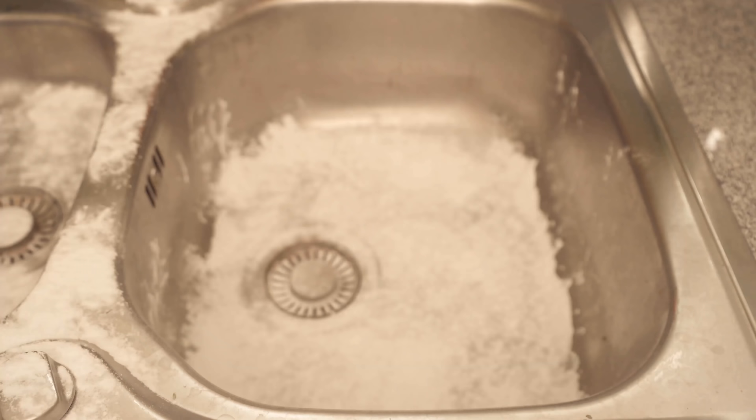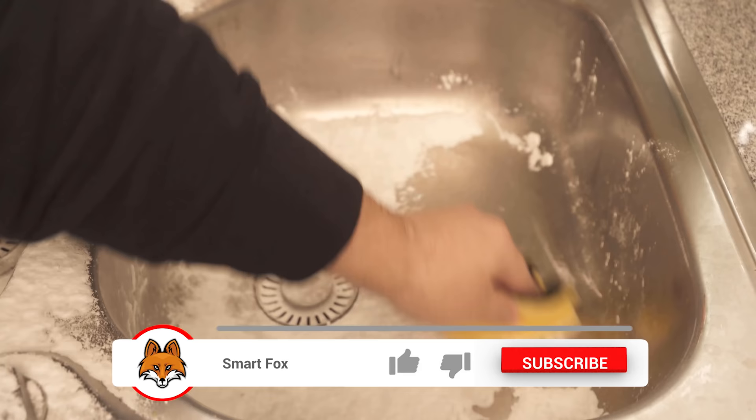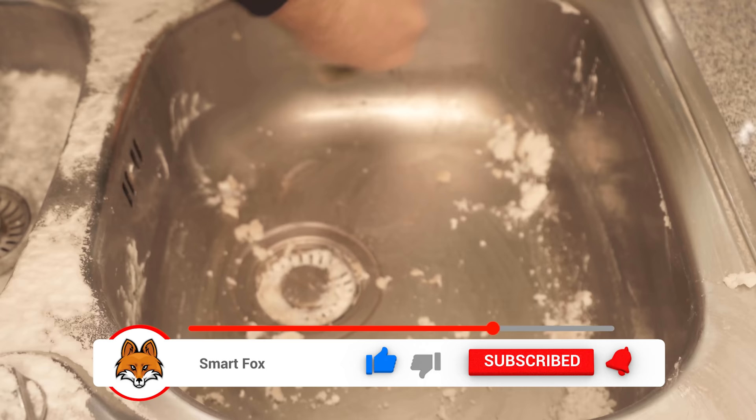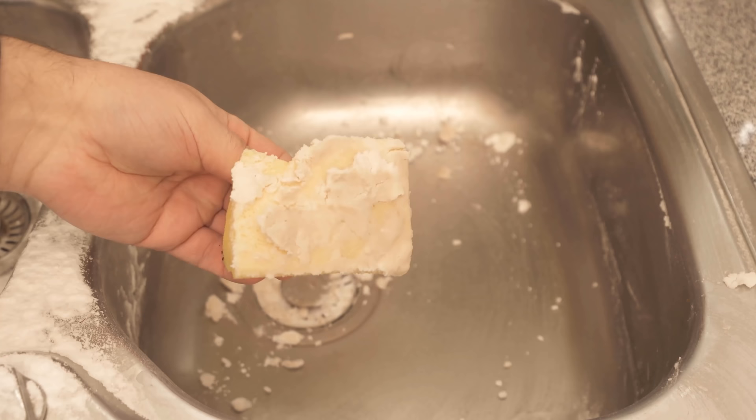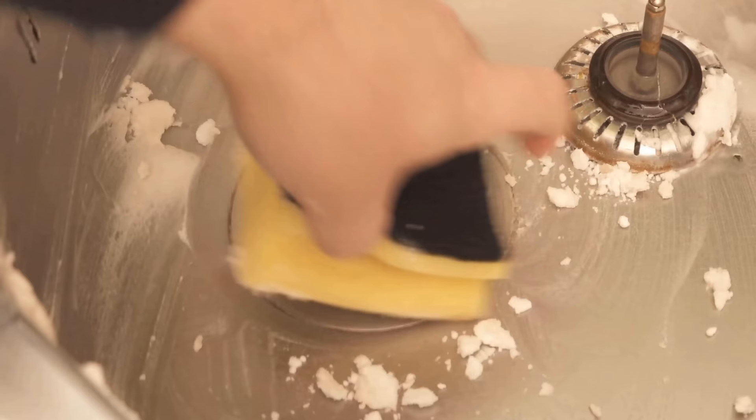Then you take a cloth or sponge and make it a little wet, and simply start wiping through the entire sink. In between you have to wet the sponge a little bit every now and then — it shouldn't drip, but it should always be a little damp. After a short time you will see that some dirt really sticks to the baking soda. Remember to take out the stopper and clean all the little corners that you don't necessarily clean regularly.